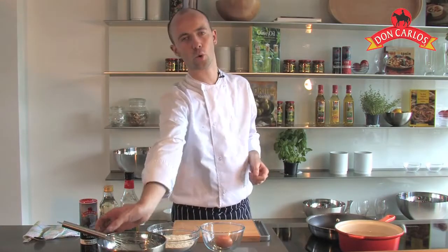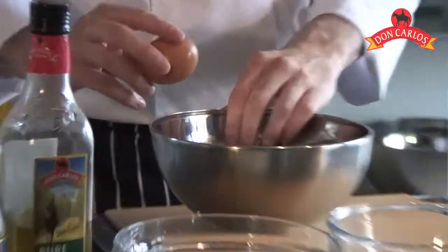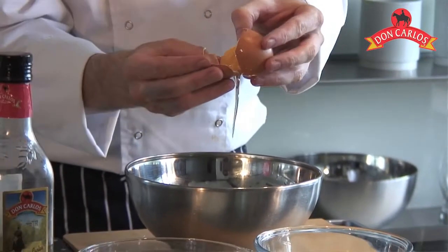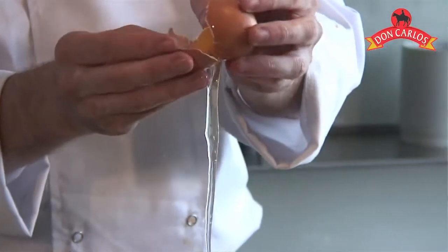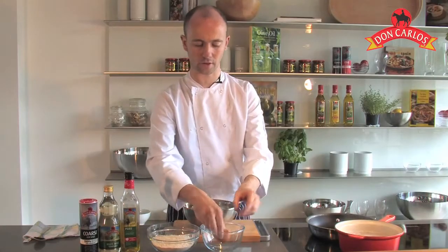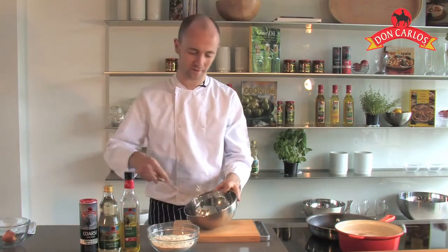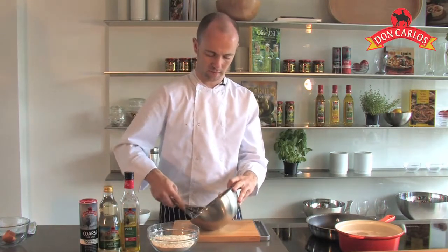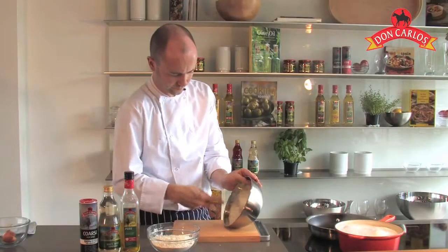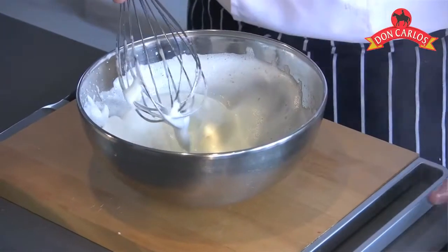Now as our prawns are in there we're going to quickly make our batter. Very, very simple batter. So the first thing that we want to do is get an egg white. To do that, crack the shell and pass the egg yolk back and forward from shell to shell. We can lose the egg yolk — you can use that in another recipe, we're not going to need that today. Using a whisk, we're going to whisk this until we get what's called a stiff peak. You can see that's pretty much just standing up in little stiff peaks, which is exactly what we're looking for.